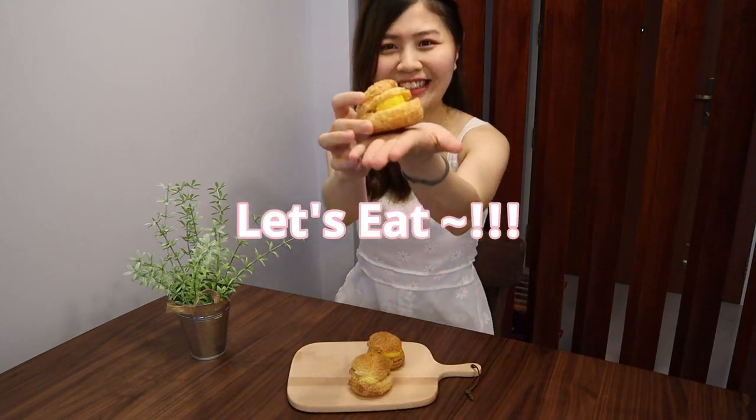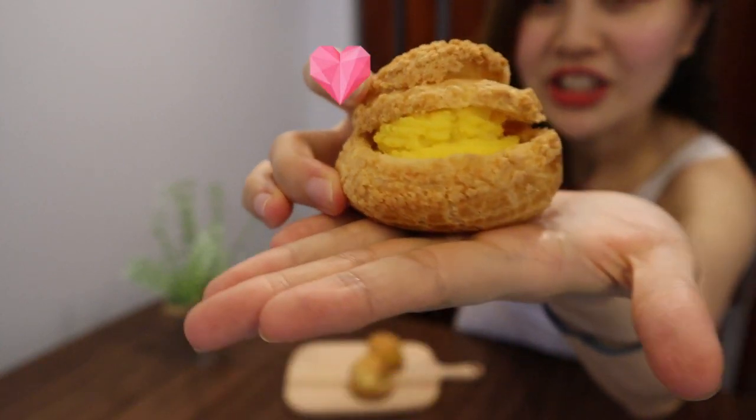Yay! Today I nailed the challenge! Let's start feasting. I wanted to try whether the crust is crispy and fluffy enough on the inside. Let's eat — see the texture! It's really crispy because of the crust on top, and the custard inside is delicious.